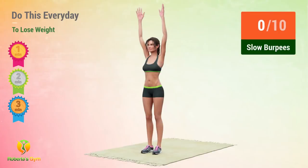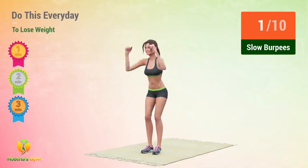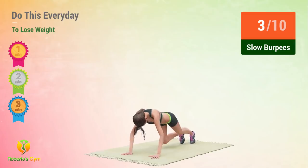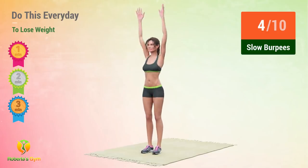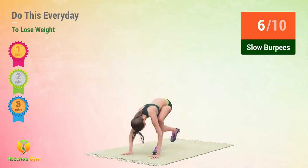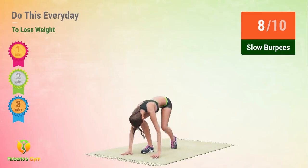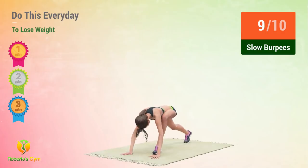In 5, 4, 3, 2, 1, go! 1, 2, 3, 4, 5, 6, 7, 8, 9, 10. 1, 2, 3, 4, 5, 6, 7, 8, 9, 10. 1.